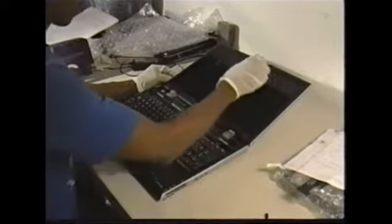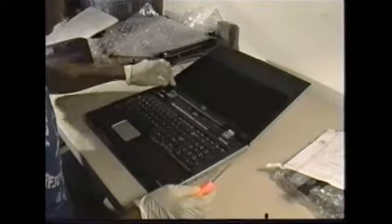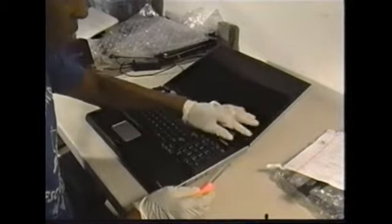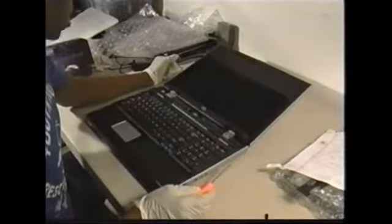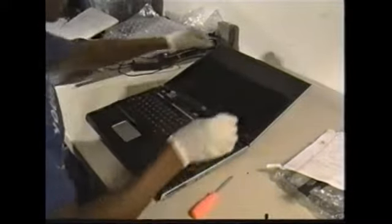There are one, two, three, four, five, six screws that surround the edges of the laptop, which I have already taken out. On top of the screws are some plastic covers to cover the screws and make the laptop screen look presentable. All of those have been removed.